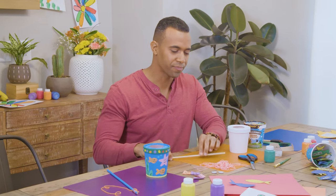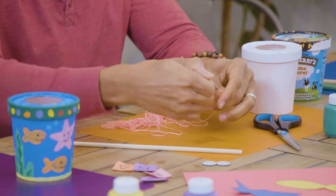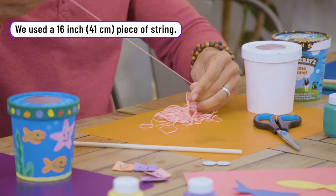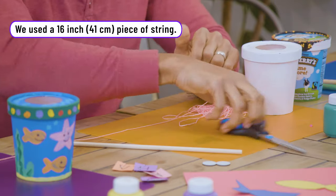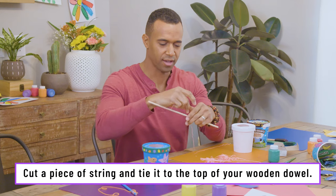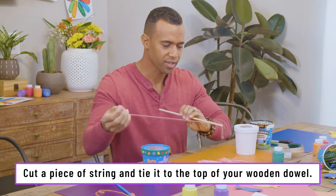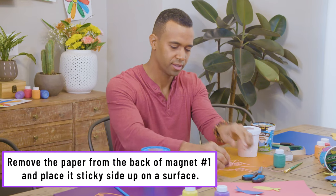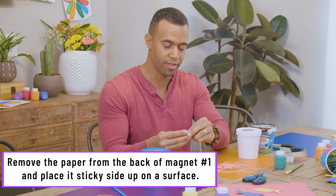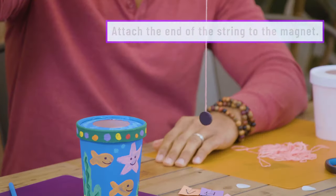The next step is creating the fishing pole. To do that, you're going to need a wooden dowel, some string, and sticky bag magnets. Cut your string to a length appropriate for your learner and the size of your fishbowl, then tie a knot or two to connect it to your dowel. With that connected, take the sticky bags off the magnets, place the string on one of them, then sandwich it between the two magnets.